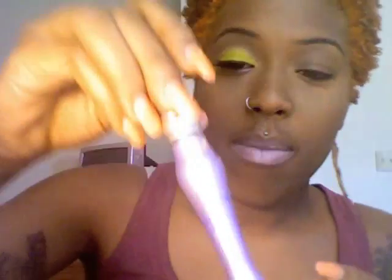If you're interested in how to achieve this look, stay tuned. First, you're going to start off with a primer. I'm using Urban Decay Primer Potion — just place that all over your lid.